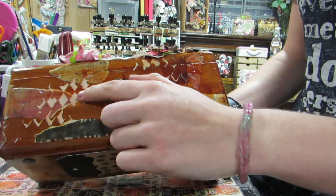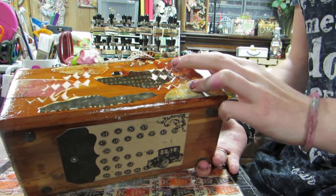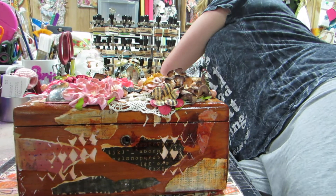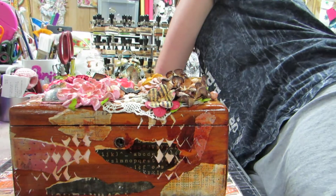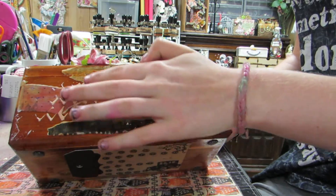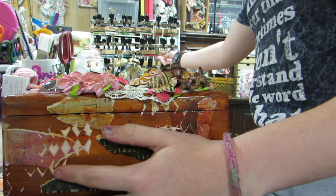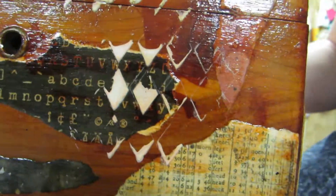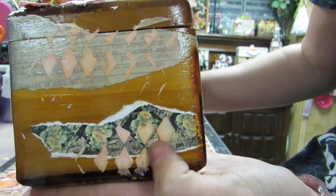Then I used a diamond stencil and I put some texture paste — I used a Teresa Collins one. Then I just went over with tea dye and tattered rose on top of that. It's kind of hard to see, but you can kind of see the slight coloring — here you can kind of see it.